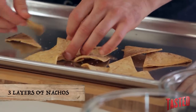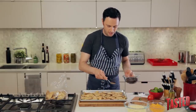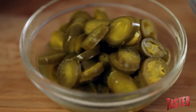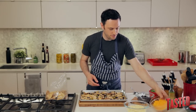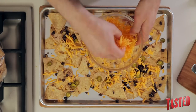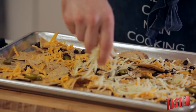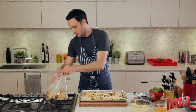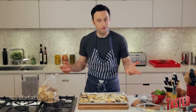You want to make three layers of nachos so that every chip is touching every ingredient. First, take some black beans — just a light sprinkling. Then add some pickled jalapeños, as much or as little as you want. Now for the most important part: your cheese. Use about a third of your cheese for each layer, and try to get an even distribution on all your chips so each one will be nice and cheesy. Repeat for the second and third layers.